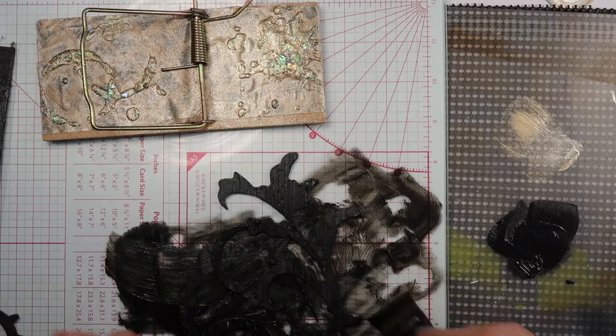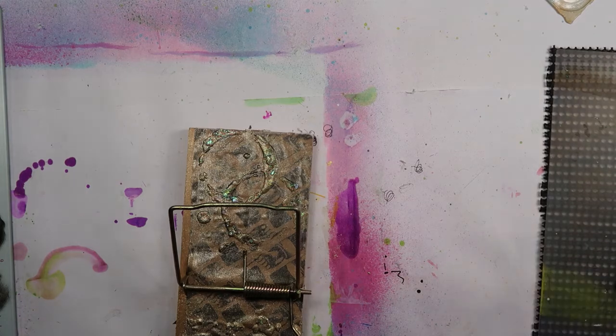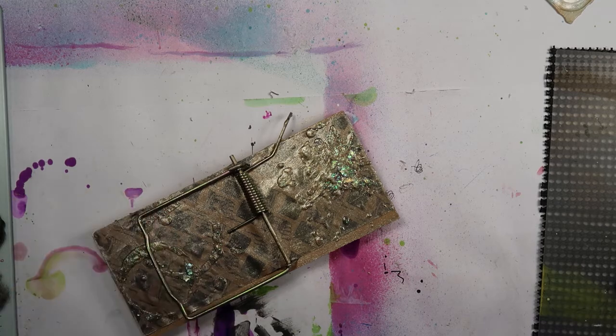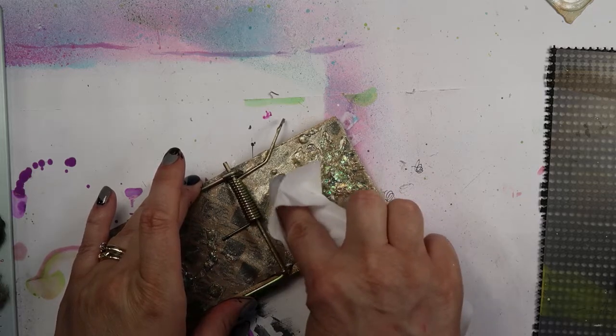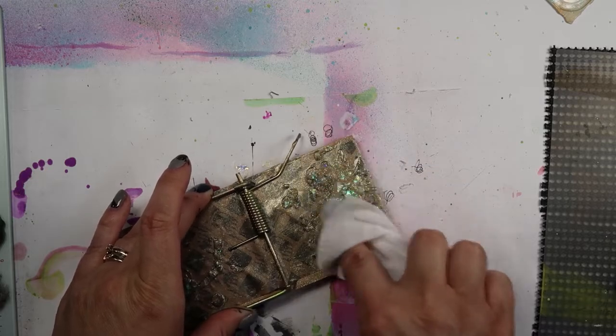There we go — that is painted. Those things are going to have to dry now, so I'll move that out of the way. I know all you see is a big black mess, I'm sorry. I'm going to get a fresh wet wipe and let's see if this is dry enough to wipe off. I just want to let that sparkle show through just a little bit more. There we go.